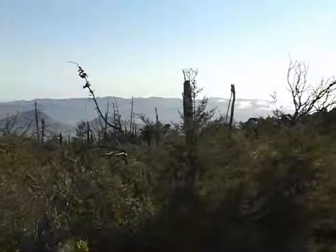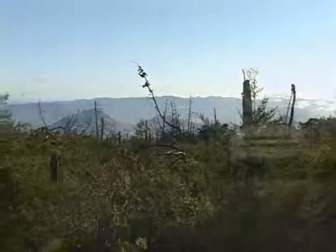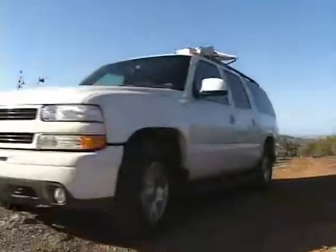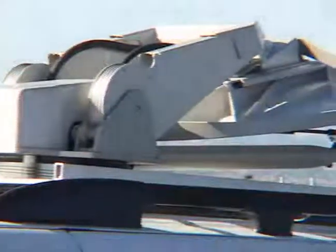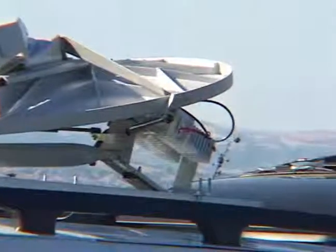With technology today, it is possible to create a high speed, high performance data connection even in the most remote of locations. The AVL mobile satellite system from Ground Control is easily mounted on a roof rack or truck. This .96 meter dish is one of five sizes offered. The largest is a 2.4 meter system.